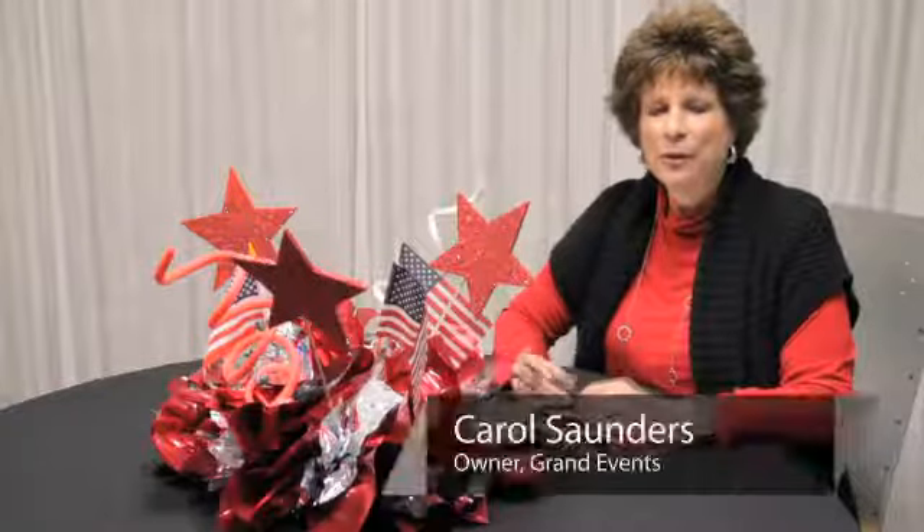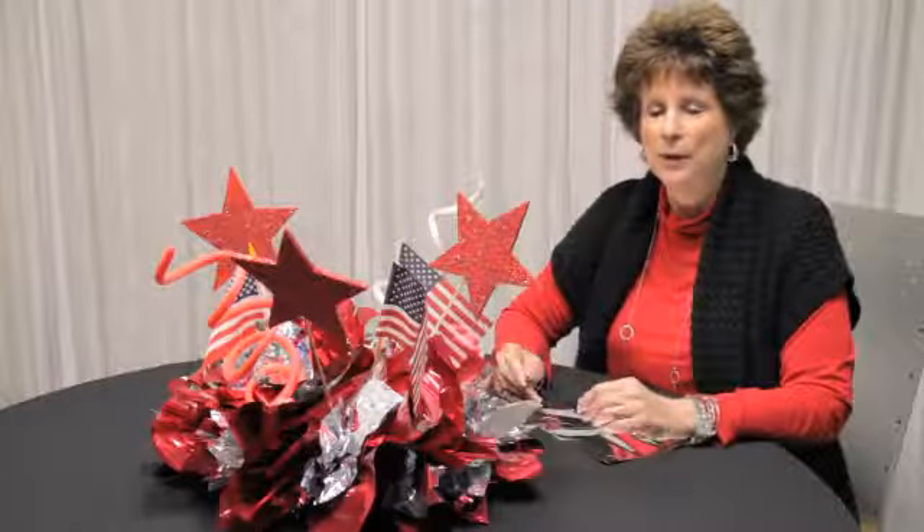Hi, I'm Carol from Grand Events and we're going to figure out how to put together an American themed centerpiece.